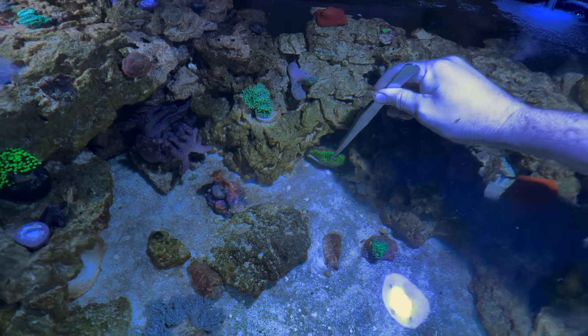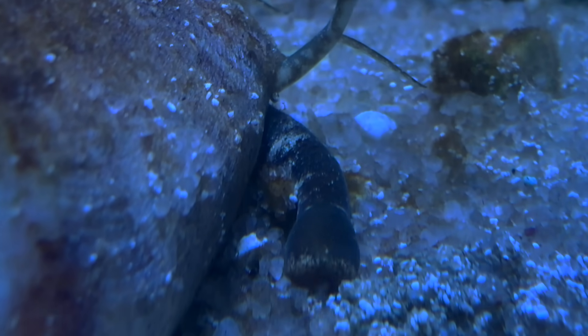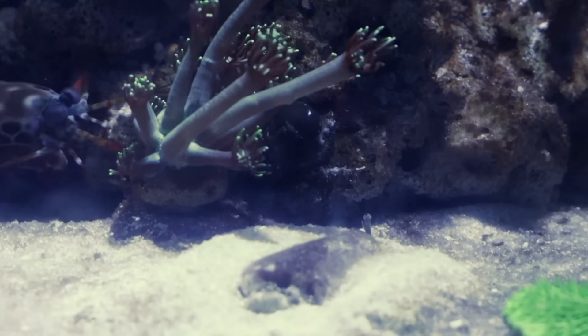All right, you're free. Meanwhile, this snail is eating a nice snack, front and center for what's about to happen. And it happened so fast the coral even retreated — I had to slow it down so we can see.